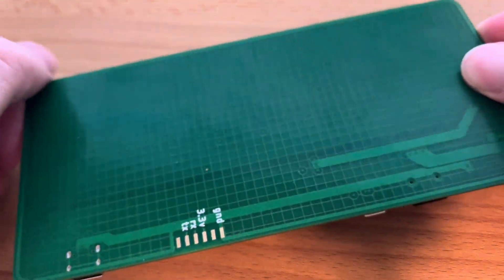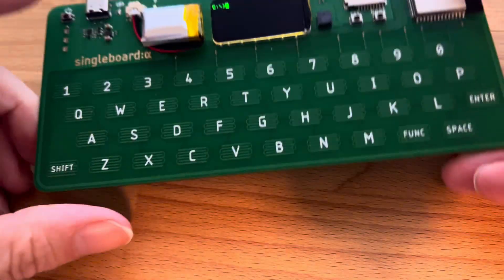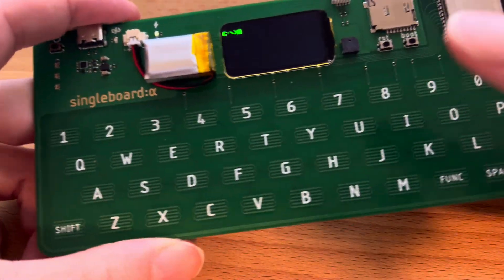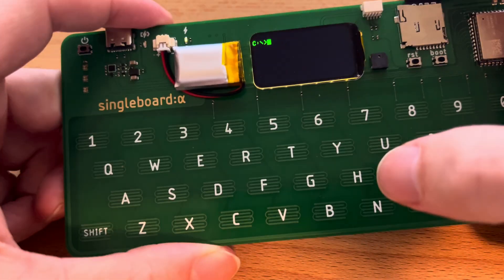This is the second revision, which improves the quality of the keyboard and makes it so that you can hold it without triggering it from the back side.